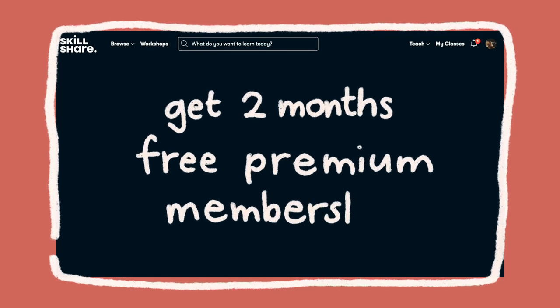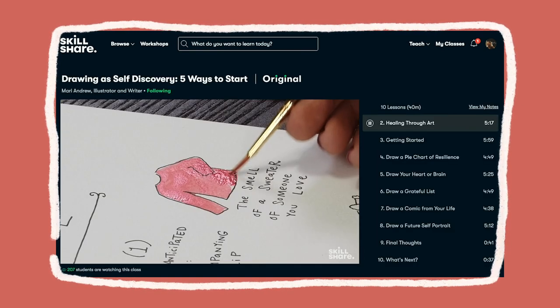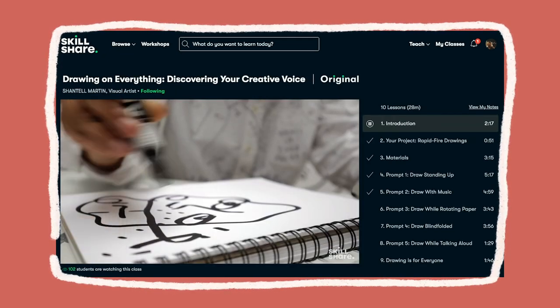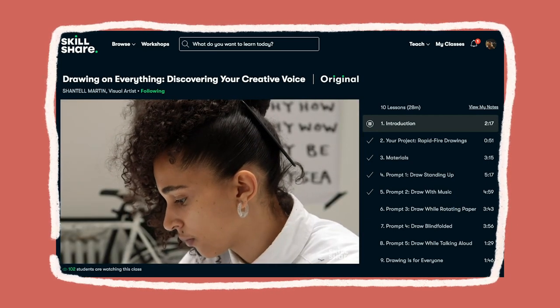The first 1,000 people to sign up using that link get two months free of their premium membership, which gives you unlimited access to all classes on the platform — normally valued at less than $10 US per month if you pay annually. Two months of free unlimited content is a really good deal, so I highly recommend you check them out and join using that link.